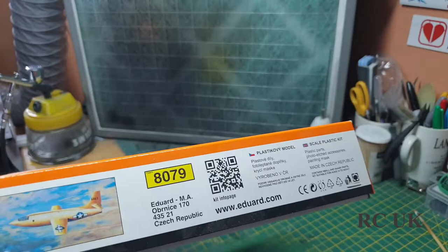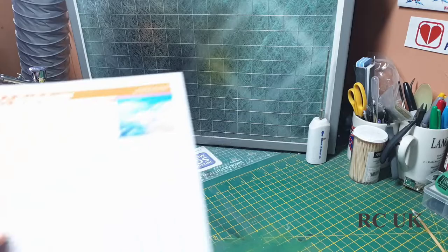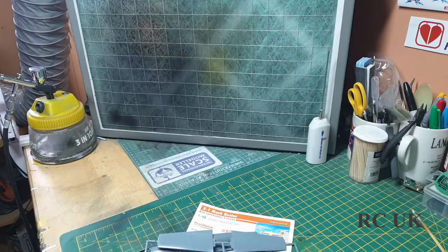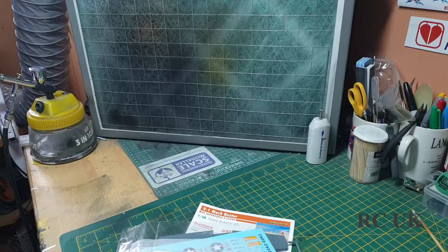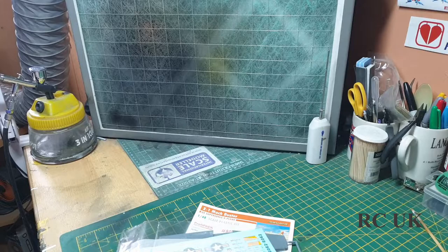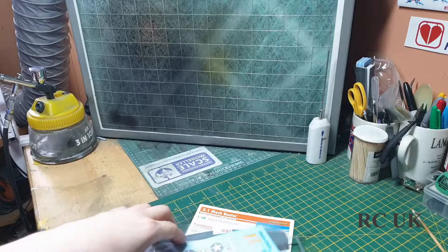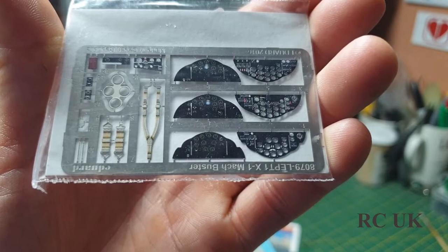There's a QR code for online instructions if you're missing them. Inside the kit you get two sprues, some resin wheels, your decals, photo-etch, a free top of the instrument panel, laser-cut printed masks. There's also another small decal with just a serial number and X-1 on it — not quite sure what that's for. The photo-etch top of the instrument panel you'll need to check out in the instruction booklet.